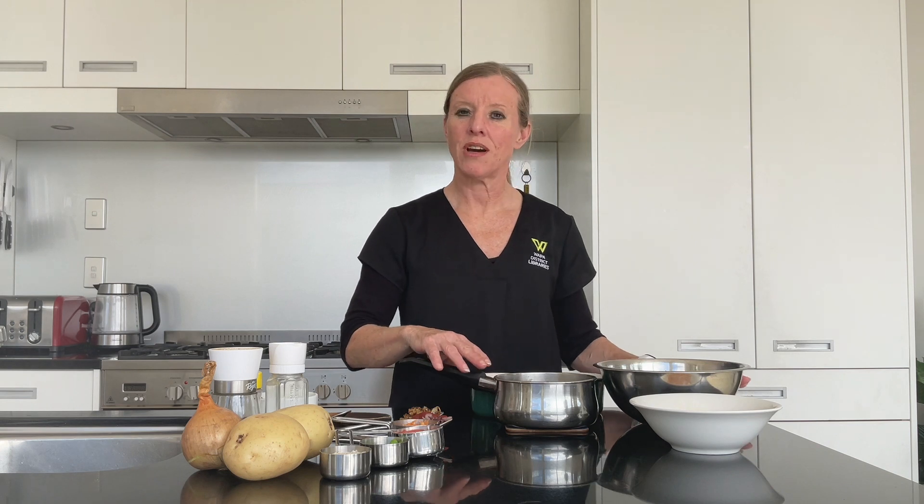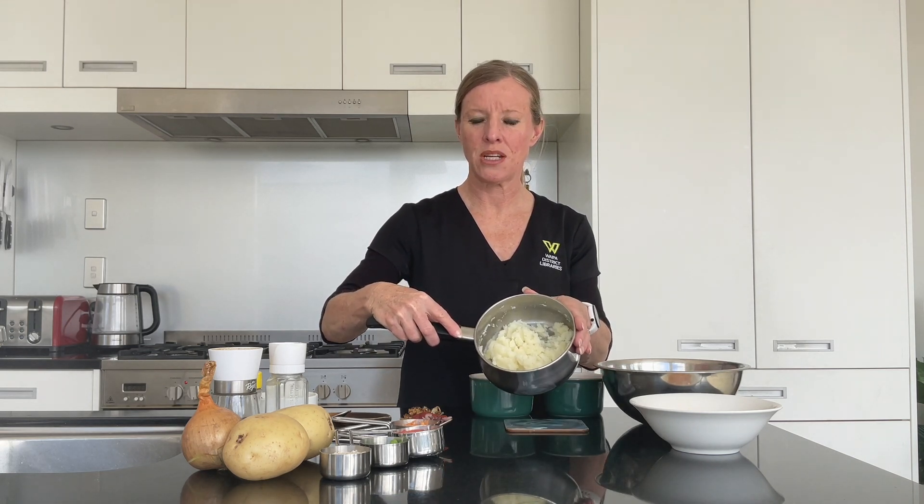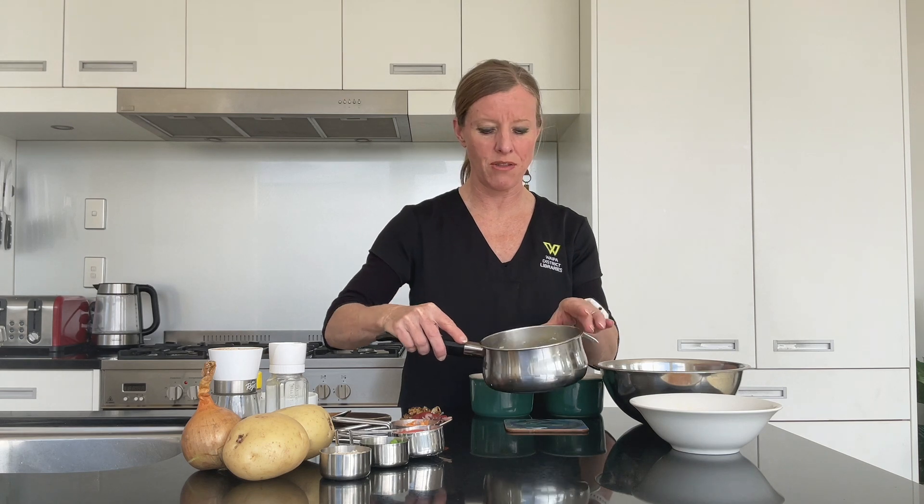I've pre-prepared our potato because we're having a potato top on our meatloaf. I've just used one large potato, cut it into small pieces, popped it on the stove to cook until soft, and then mashed them up with a masher — or you could use a fork if you don't have a masher.